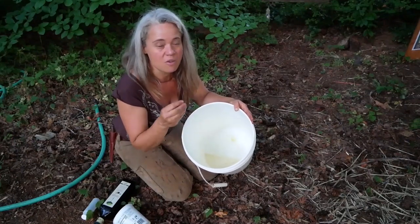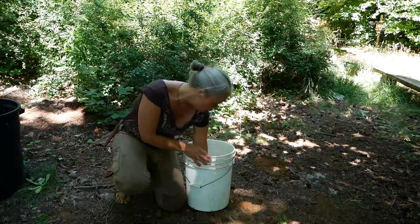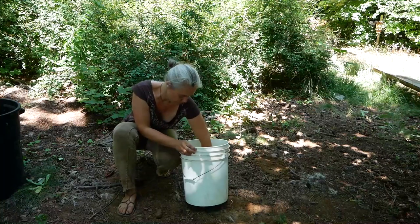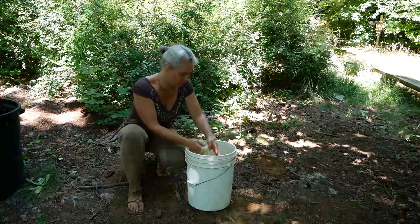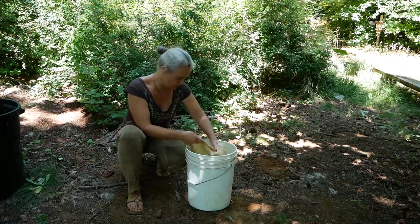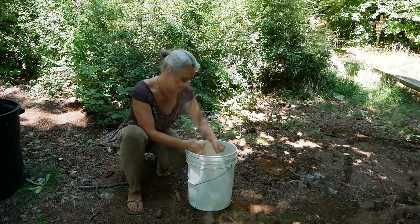It shouldn't form a distinct layer on top — you want it in teensy little droplets so that it can get into the middle of the hide in the dressing, where it will slurp it all up like it was born to. I tend to work and massage and stretch it a bit when it first goes into the dressing, just to make sure I've gotten really even, good penetration of that dressing through every little bit of the hide.